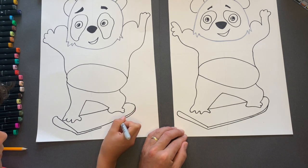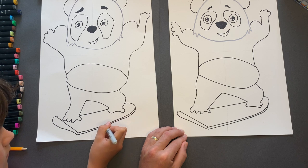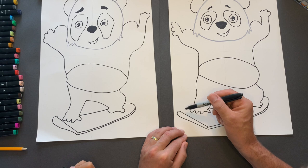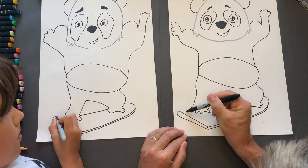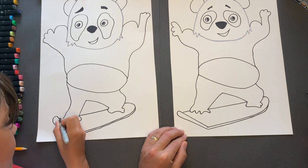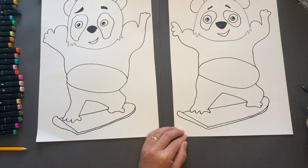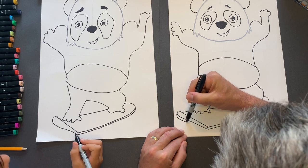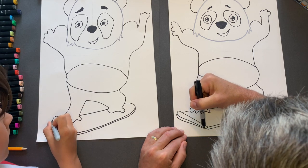This looks pretty much like the panda I saw skateboarding actually. We link it up here — this line here goes underneath, it doesn't go to the top. And then we do a little bit of another smaller piece here which adds a little bit of shadow.